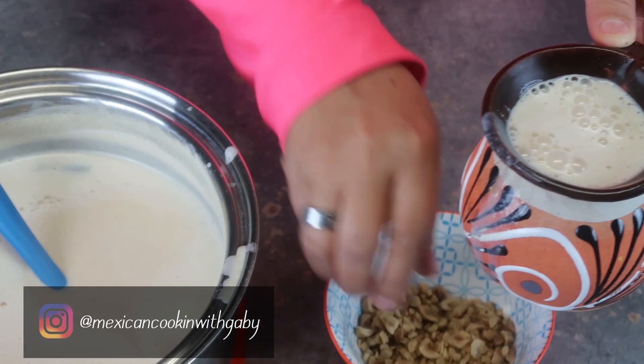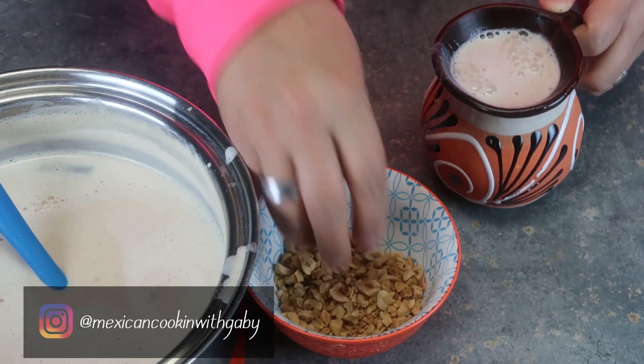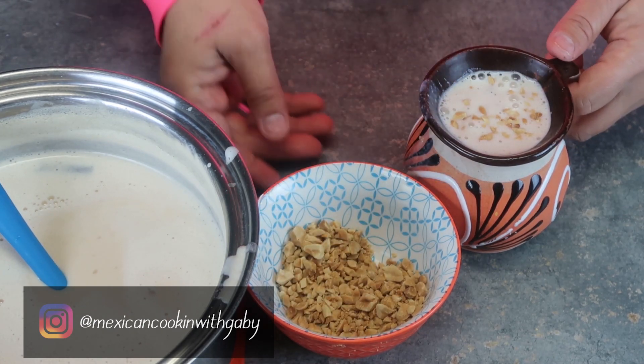And if you want to, you can add — I chopped some of the peanuts that I have left — and just put a little bit on top and you're ready.